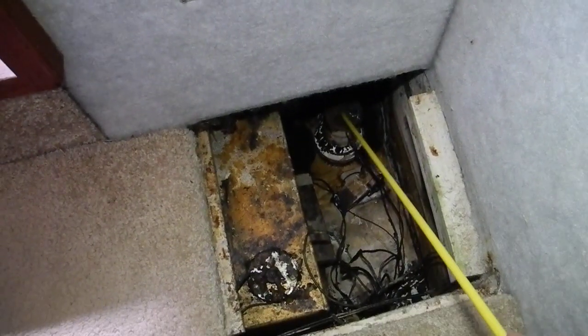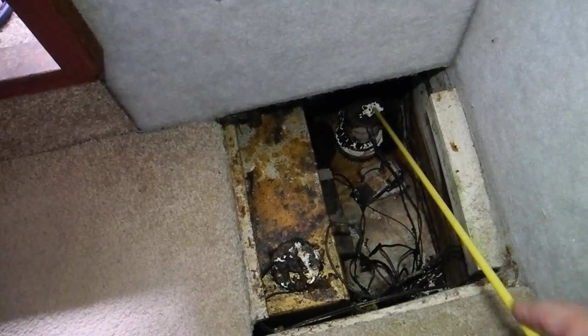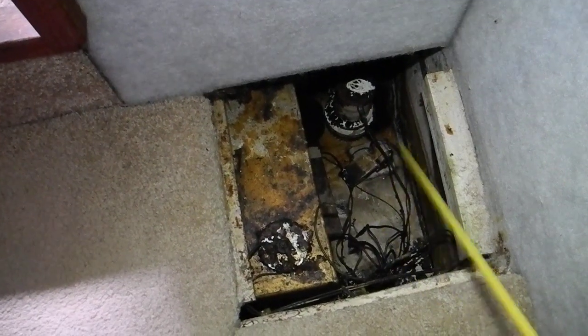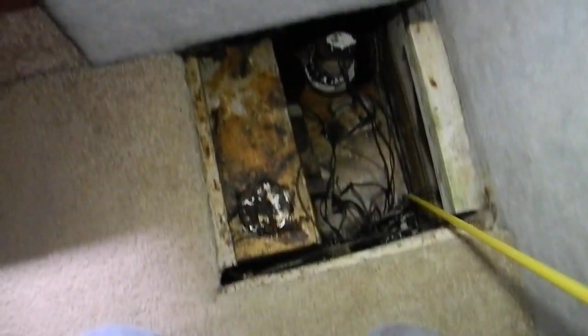Here we can see the bilge pump at the end of my stick. Look at all the crud — that means the water came up above here. It definitely was above it. You said the water came up to the carpet where I'm kneeling right there.